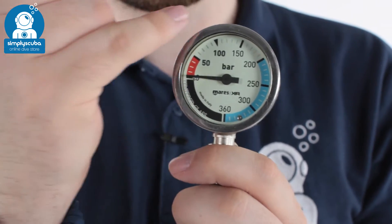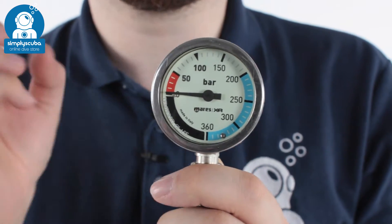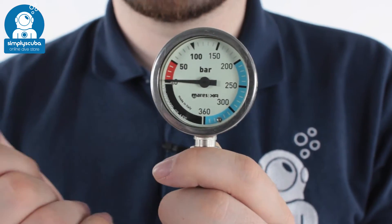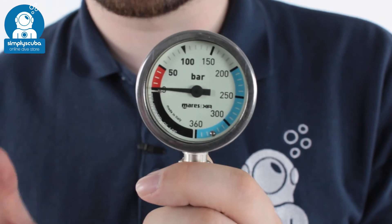The screen itself is luminescent, so when you shine a torch on it it's going to store that energy up and then shine back at you in the dark. Nice big easy to read color-coded digits and a nice obvious needle makes it very easy to check how much pressure you've got in your cylinder at a glance.